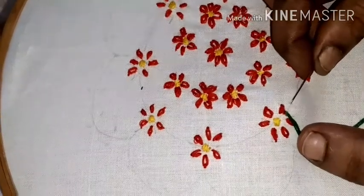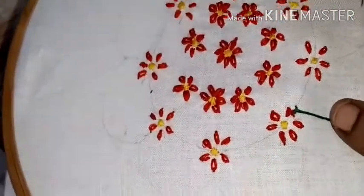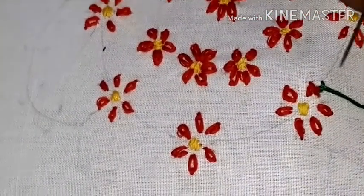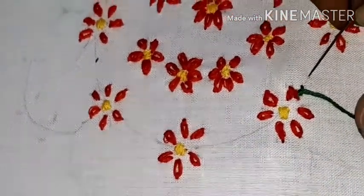Now, we use the stem stitch. This is the same thing — we use the stem stitch. This is how it is done.